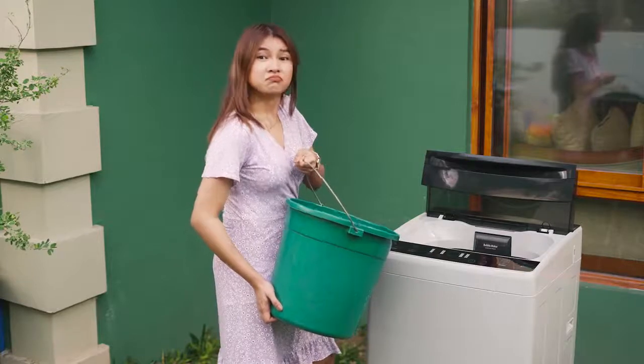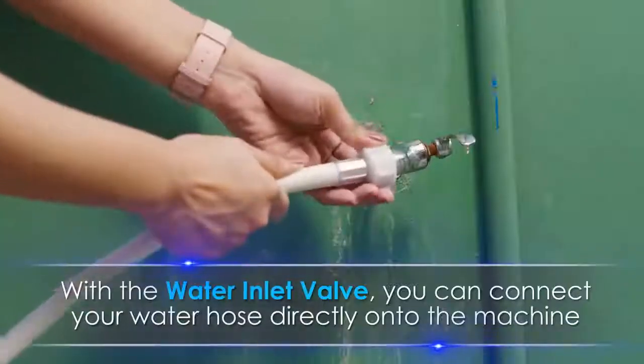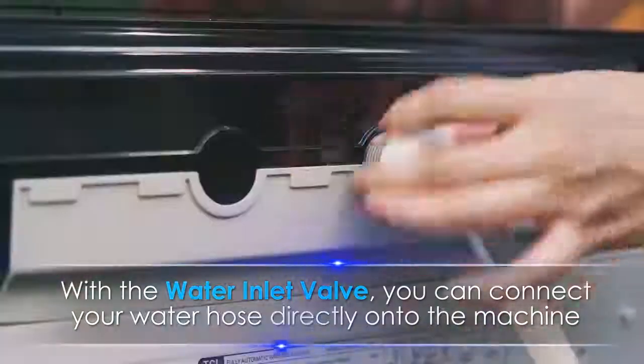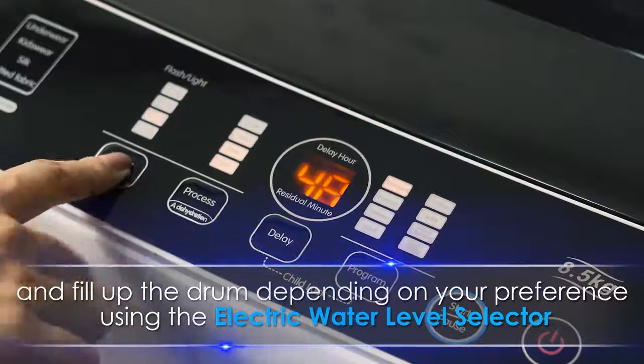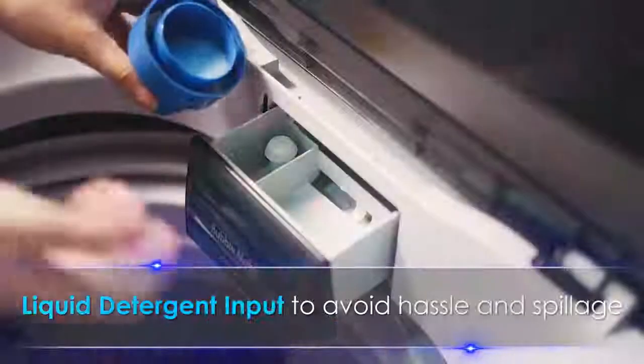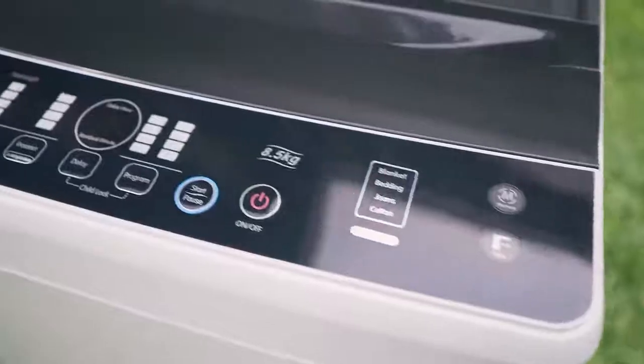No need to manually pour water on the machine! With the water inlet pump, you can connect your water hose directly onto the machine, and fill up the drum depending on your preference using the electric water level selector. It also has a liquid detergent input to avoid hassle and spillage.